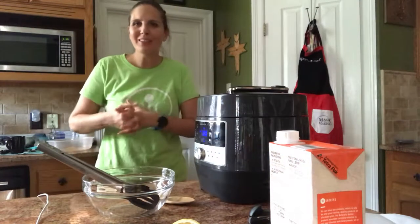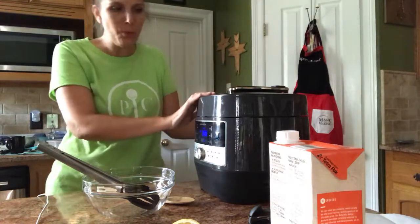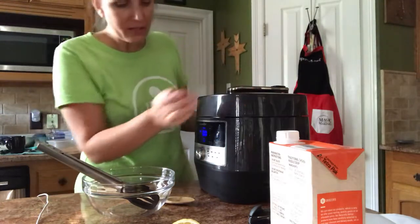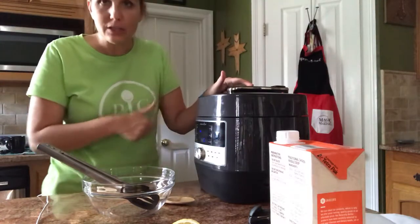Hi, this is Arlene, your Pampered Chef consultant again. I'm coming to show you step two for making our chicken noodle soup. The first part has already stopped, so I'm going to hit cancel and press the steam release button to release all the steam.